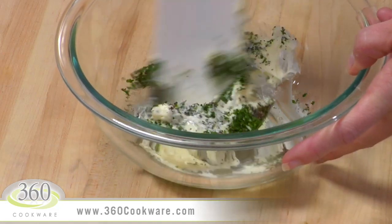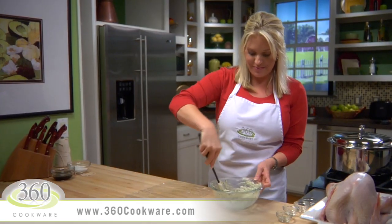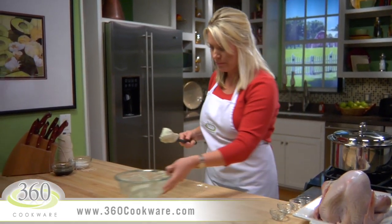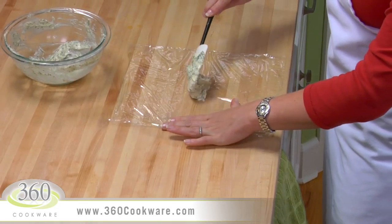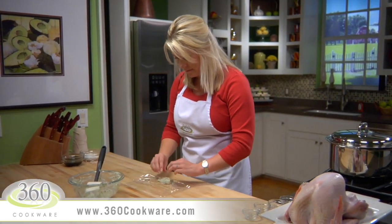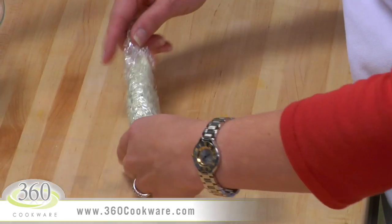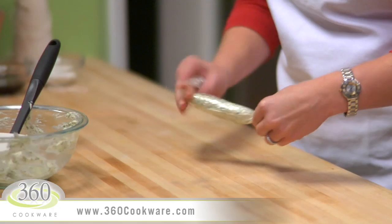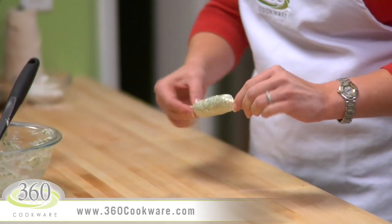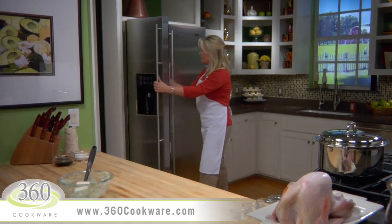These herbs will flavor the turkey nicely, but you can use any herbs you want as long as they're finely chopped. Reserve half of the butter to prepare the turkey. Place the other half in the center of a piece of plastic wrap, roll it over the butter and twist both ends tightly to form a cylinder, similar to the way some candies are wrapped. Place the rolled butter in the freezer for about 30 minutes to set — we'll use this butter later for the gravy.